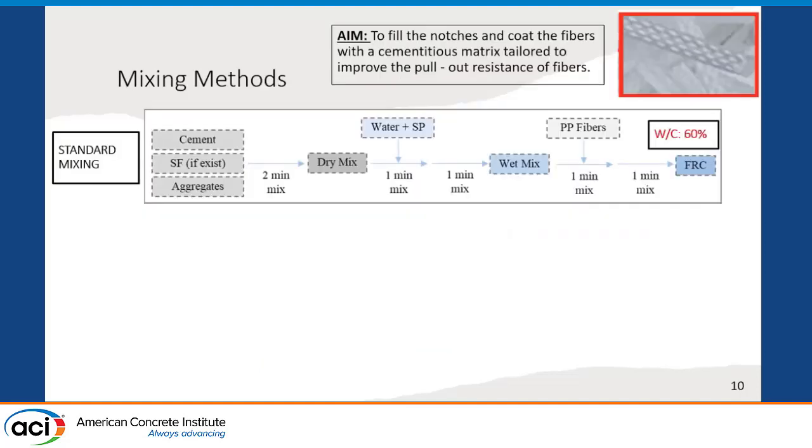For the standard mixing methodology, we put the dry materials into the mixer and mixed them to obtain a dry mixture, then added the water and superplasticizer mixture, and mixed them together for one minute to obtain a wet mixture. Then we added the polypropylene fibers over one minute while the mixer was running, and mixed the final mixture for one more minute to obtain the fiber-reinforced concrete mixture. For the standard mixing methodology, the water-to-binder ratio of the mixture was fixed at 60% for all fiber-reinforced concrete mixtures.